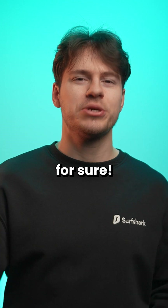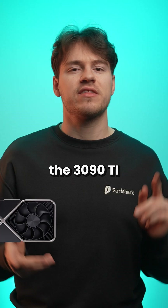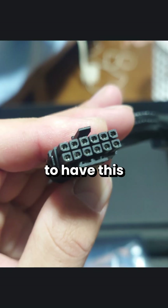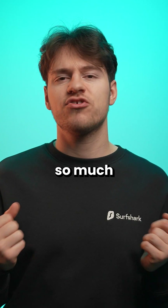New fear unlocked for sure. Originally, Nvidia started requiring their higher-end GPUs — like the 3090 Ti, 4090, and now the 5090 — to have a specific new cable due to their cards needing so much more power.